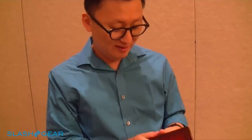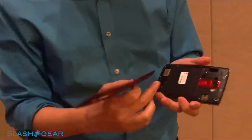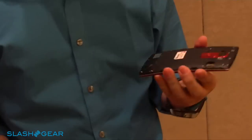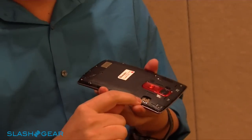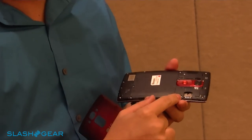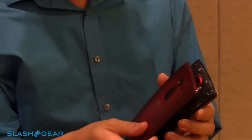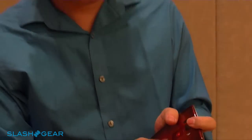When you open up the back cover, the battery is sealed inside because it's flexible. But there is an SD slot — the original G Flex didn't have one, but now we listened to what users needed and finally added it. There's also a SIM card slot, so you can expand your storage capacity for pictures, video, and more.